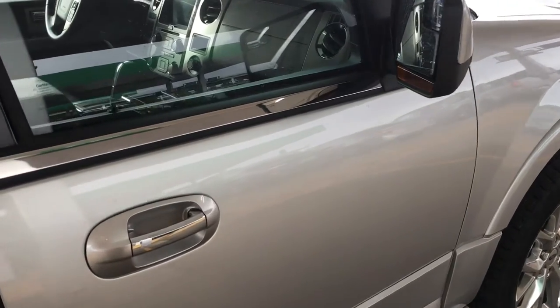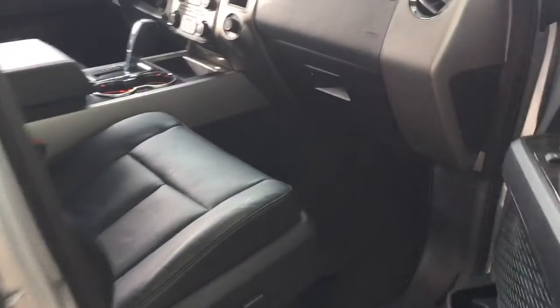This is a 2017 Ford Expedition. Here's where you can find your keypad code.